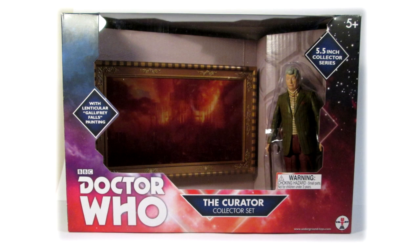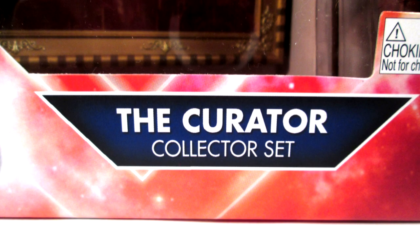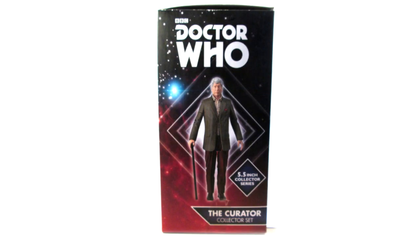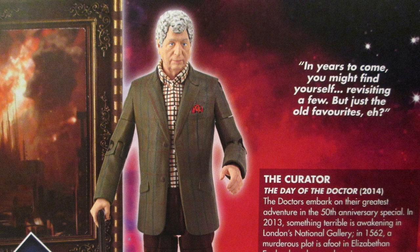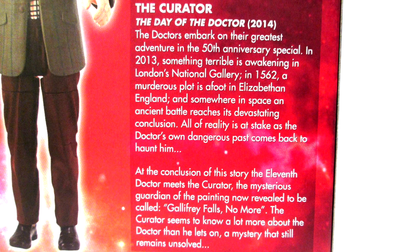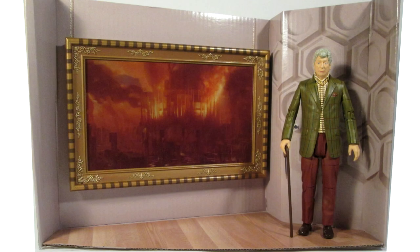The figure comes in a window box in the same style guide as the recent collector series packaging. The sides of the box feature pictures of the Curator figure, and the back of the box features a picture of the Gallifrey Falls No More portrait, the Curator figure, and also a new biography about the 50th anniversary episode and the Curator character, as well as featuring a quote from the character. The inside of the box features a nice diorama display of the figure packaged alongside the painting in the gallery.